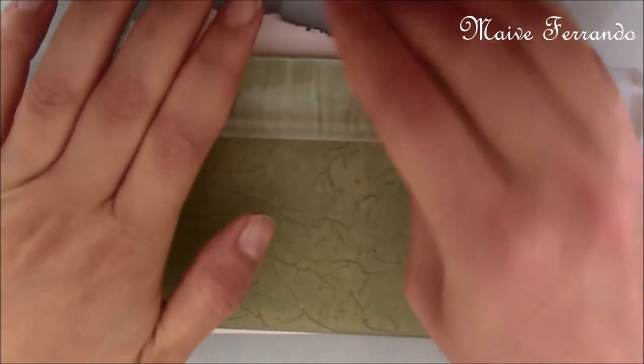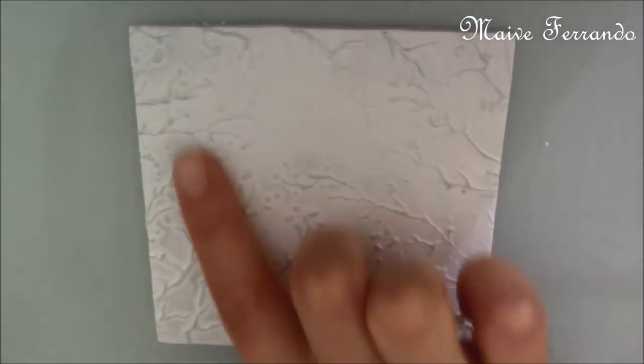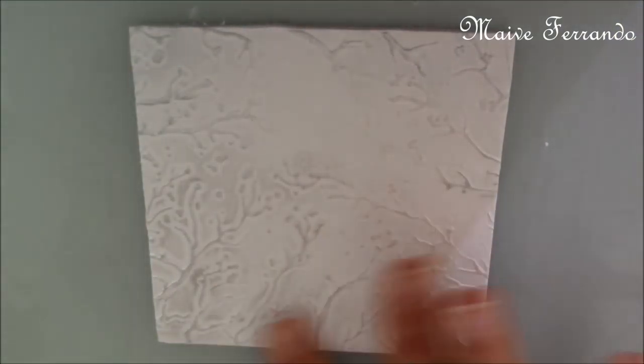I first cut out a 10cm square as per requested by Fimo and used a texturing sheet to make the surface a little more interesting.